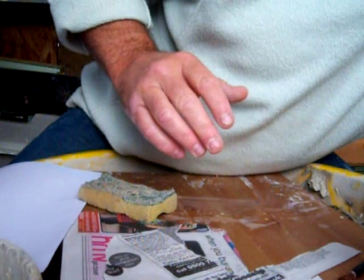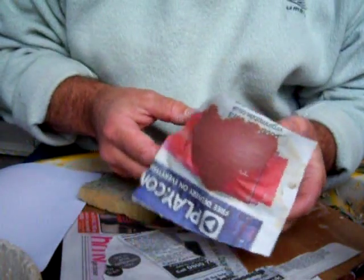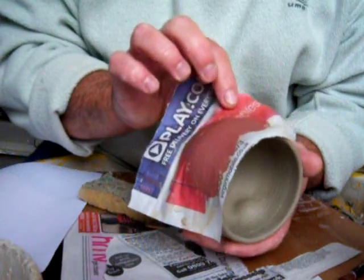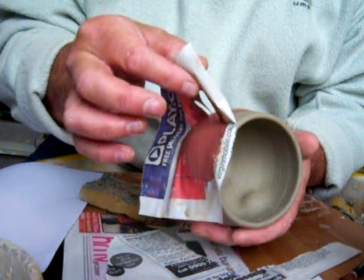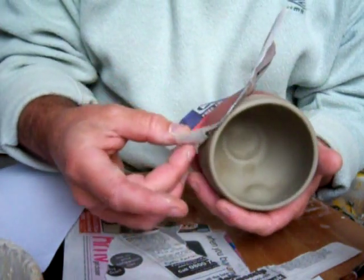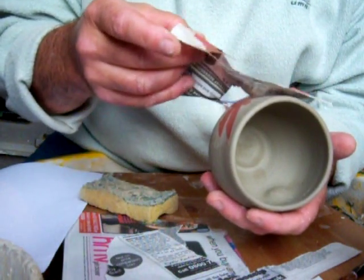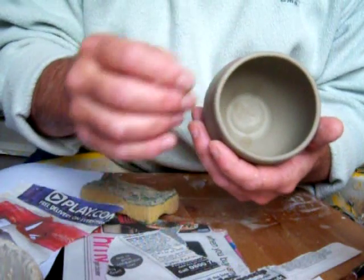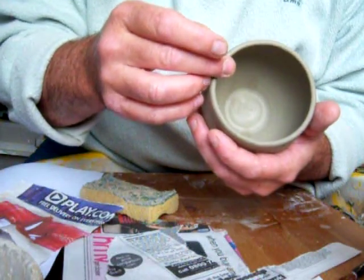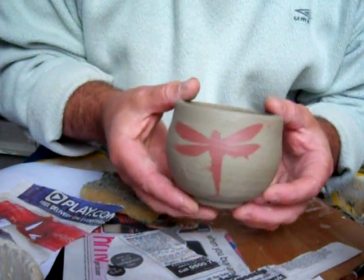In the time-honoured tradition of Blue Peter — here's one I prepared earlier. And hopefully we'll peel it off. There's a little bit underneath, we can get that off. That's the design underneath, and there's the thumb piece.